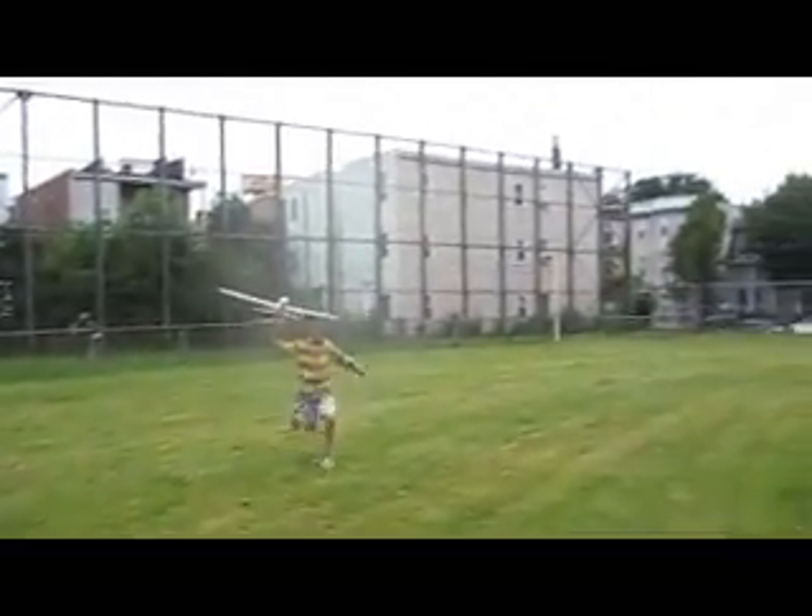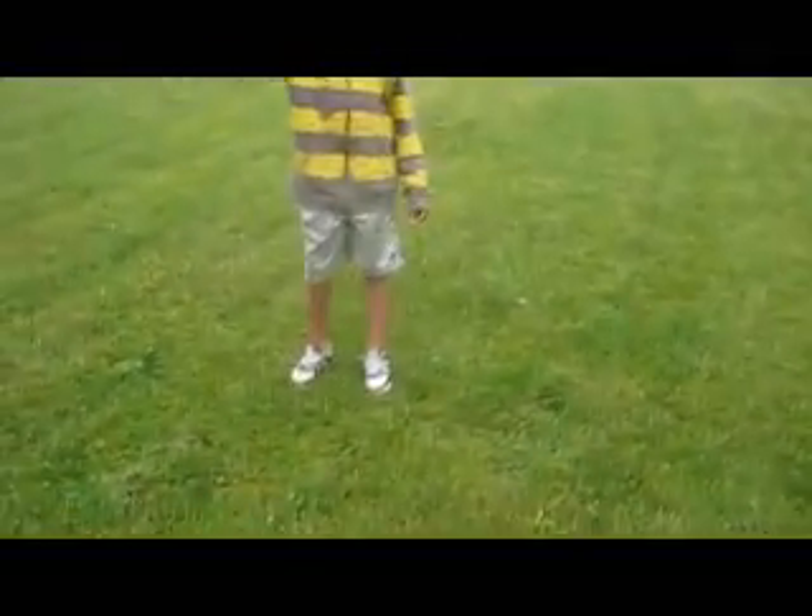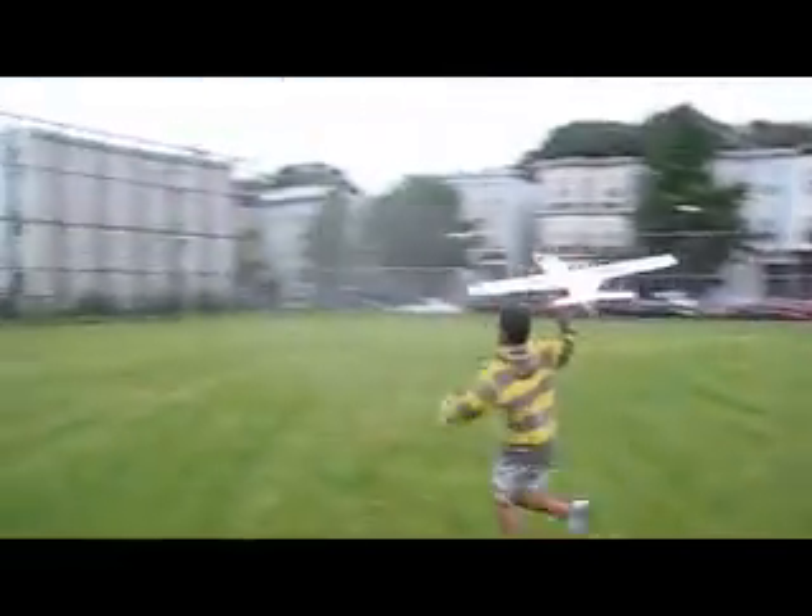You going to get a running head start? How far are you running? Woo! So maybe we could try standing in place and throwing it — try throwing it into the wind and see what happens. You don't have to run as far. Woo! We lost a couple wings!